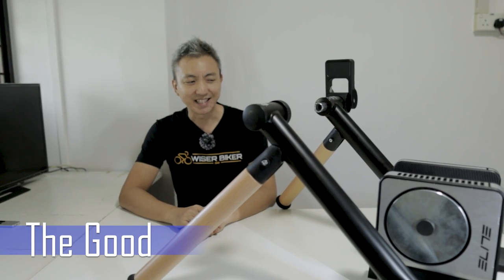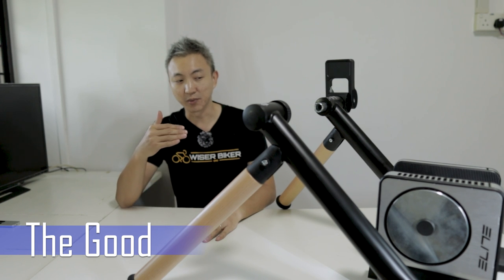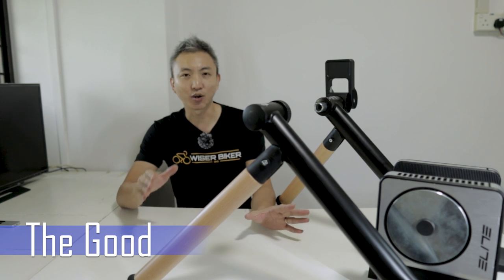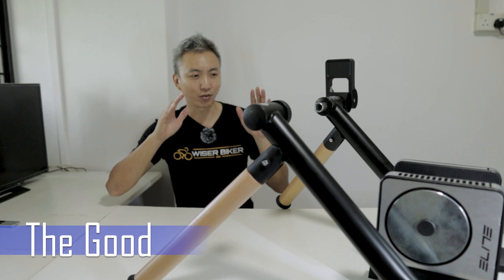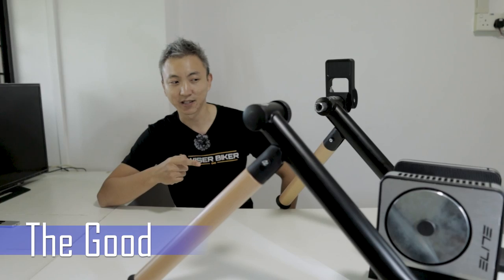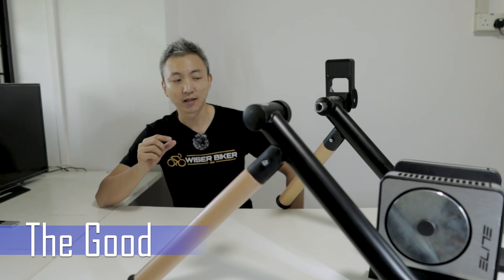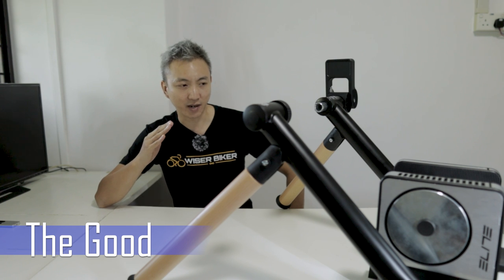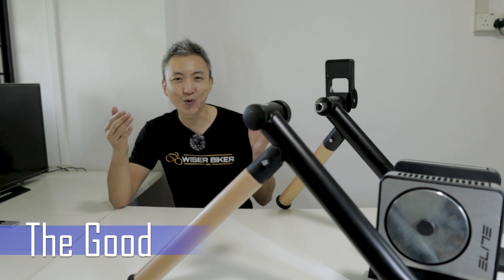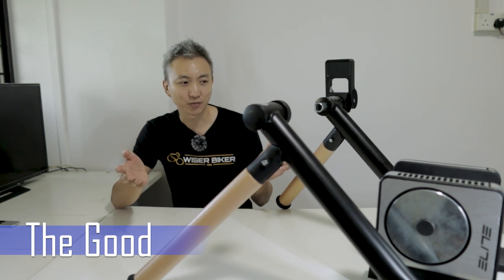The second thing I like about the Elite Tour is no slippage. The main concern with wheel-on trainers is that you may experience slippage when riding hard. But I've tried it. There is the Elastogel on the roller itself, which is a very good technology. Not only does it prevent slippage, but after one hour of harsh riding, when I go and touch my tires, they don't feel hot at all. That's a sign of how good the quality of this roller is. With the Elastogel, it also reduces tire wear by 20% compared to general wheel-on trainers.